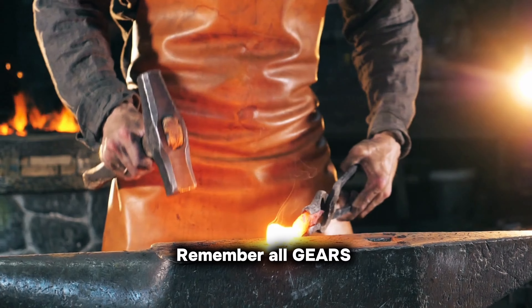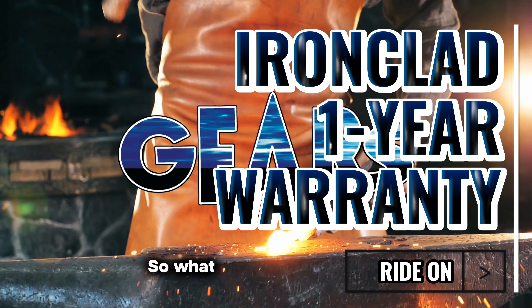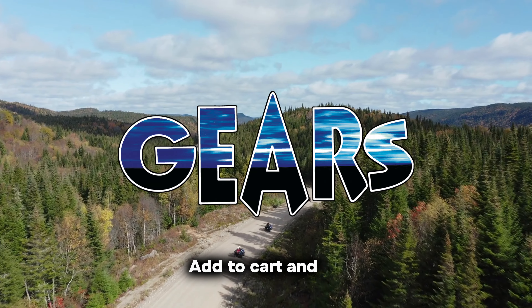Remember, all Gears products come with an ironclad 1-year warranty, ensuring your peace of mind. So what are you waiting for? Add to cart and go seize your adventure!